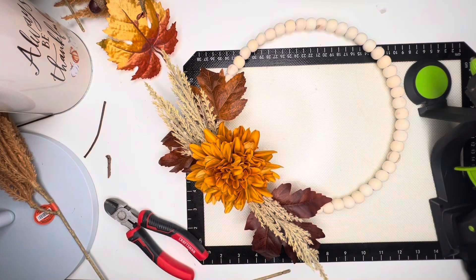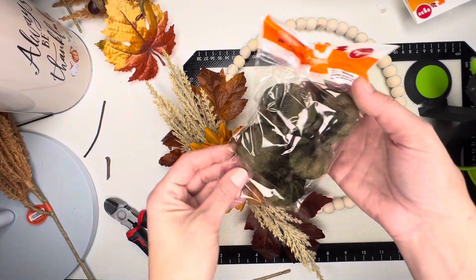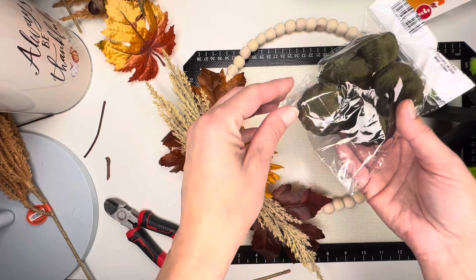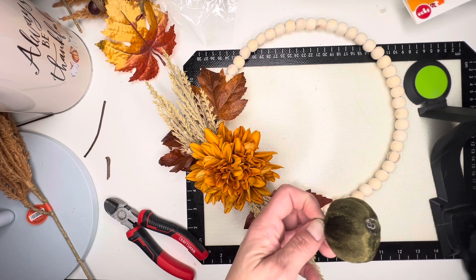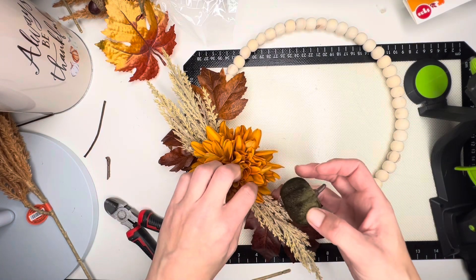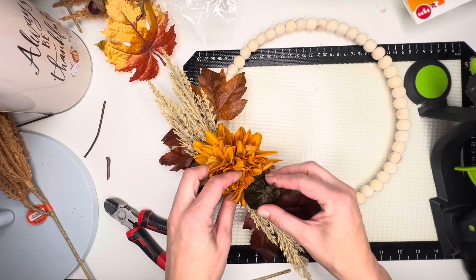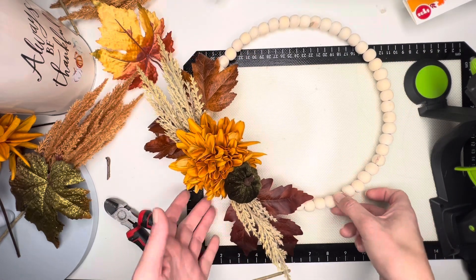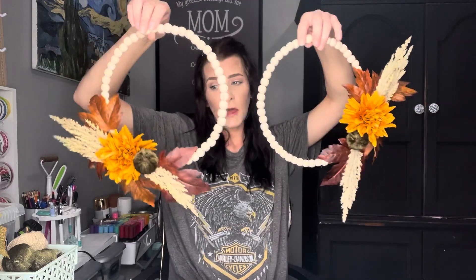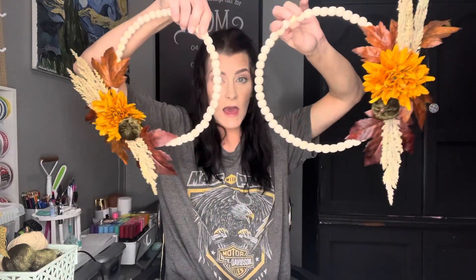I'm gonna wrap this one around here so that it will stay in place. Then I want to add like a little pumpkin on there. I think the best size will be these ones to add on here, so we're just gonna take one of those and stick it right in there. I like it just like that — I love the simplicity of it. I'm gonna go ahead and make a second one, and then I'll show you what they look like. When everything's said and done, this probably costs about $4 to $5 per wreath to make. Now I'm just gonna go hang them on my TV armoire and I'll show you what they look like.